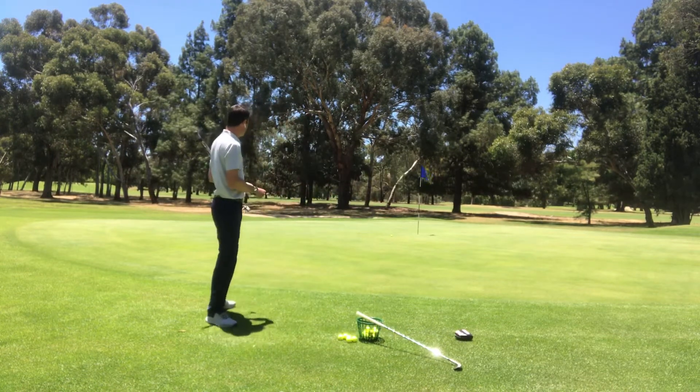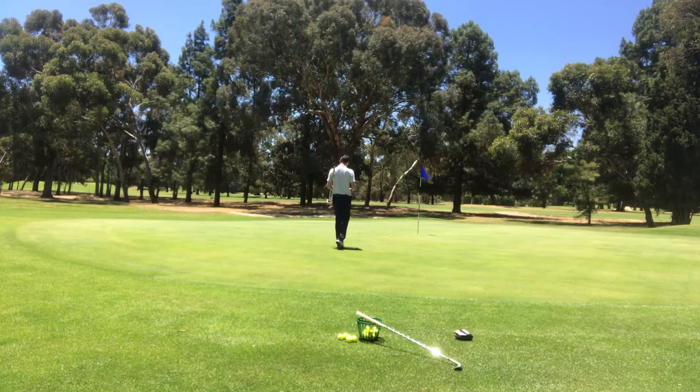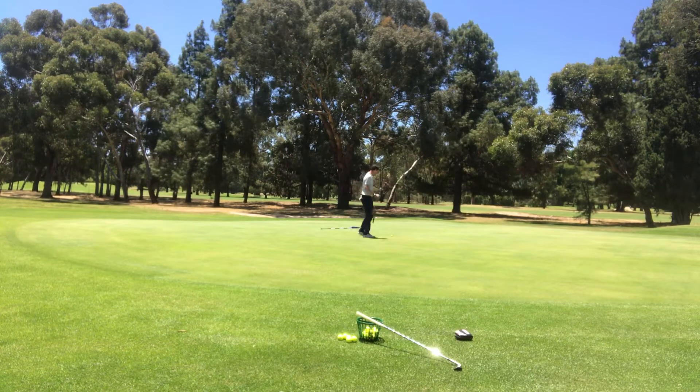Personal preference here — I always take my glove off when I'm putting. I'm going to go through the same routine I'd go through if I was on the golf course in a competition. A few of you will be leaving the flagstick in; I'm used to taking it out, so I'm going to take this one out. I'm going to mark the ball, give it a nice clean, and take your time with reading the putt.